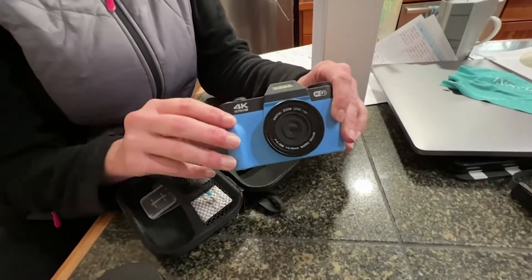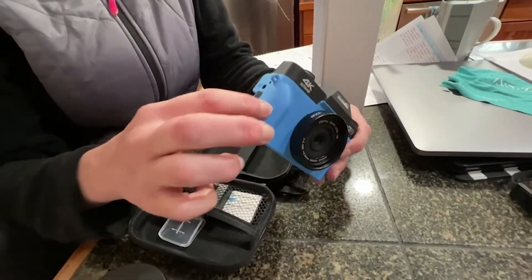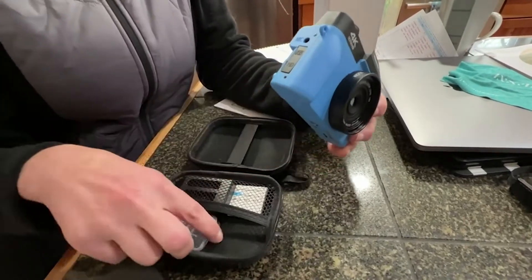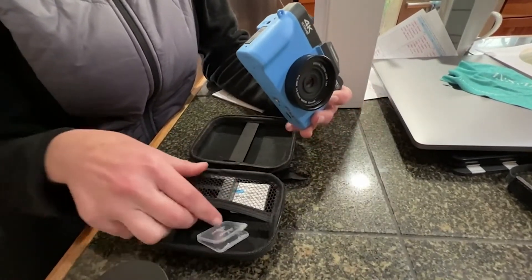Taking the camera out of the package, you can see how it looks. It's made with a hard durable plastic, which is nice. It also came with the memory card, so you didn't have to worry about getting that extra.